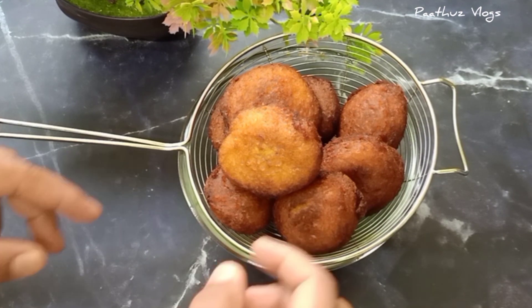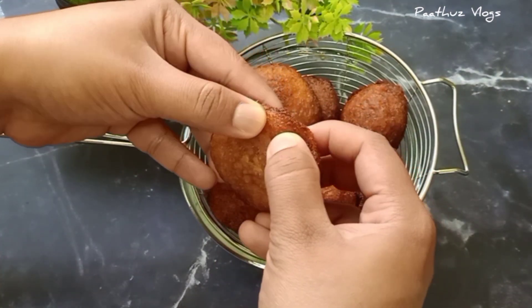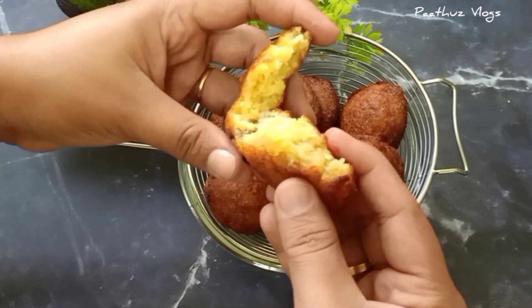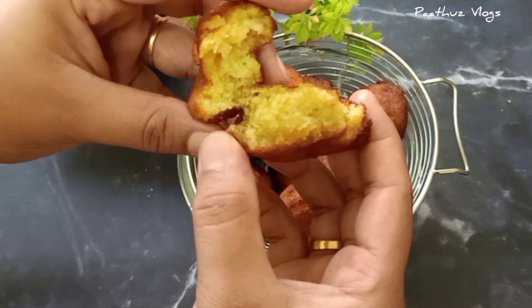Hello everyone, welcome to Patthus Loks. I am going to give you an evening snack recipe.